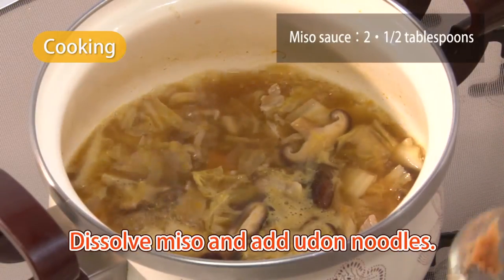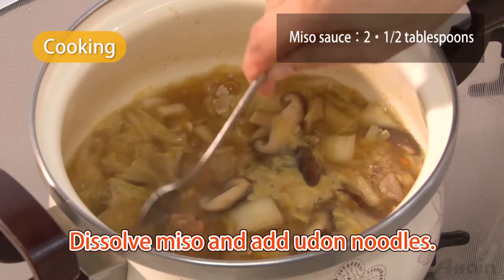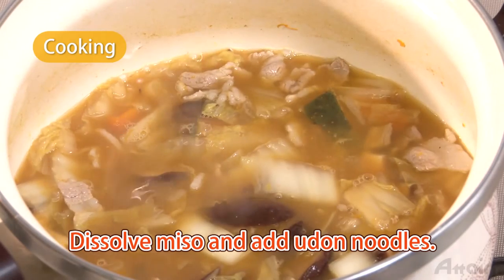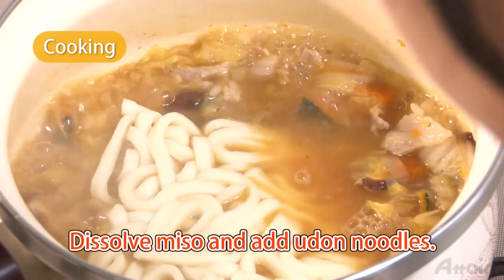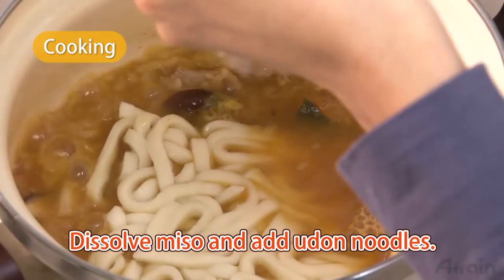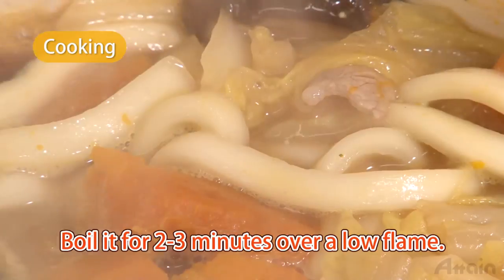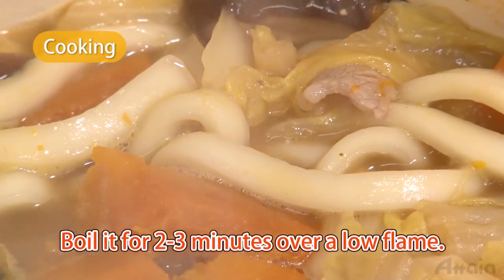Add miso and let it dissolve. Boil it until the outer parts of the pumpkin become soft, then add udon noodles. Set the flame to medium and bring it to a boil. It's finished when the noodles start to gently float up.